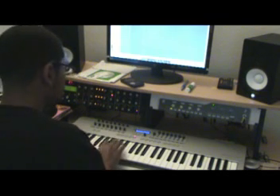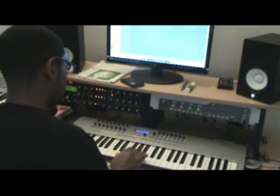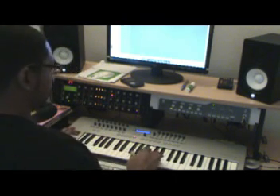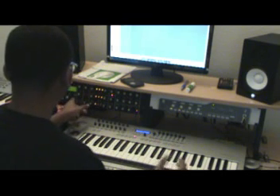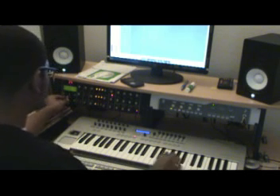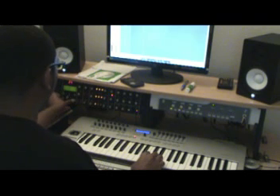All right, so that's basically like some basic patches in the SE-1. Well, it's a custom patch at this point because I've done a substantial amount to it.